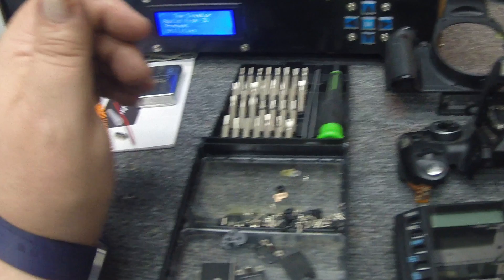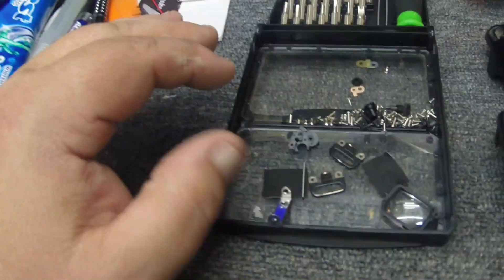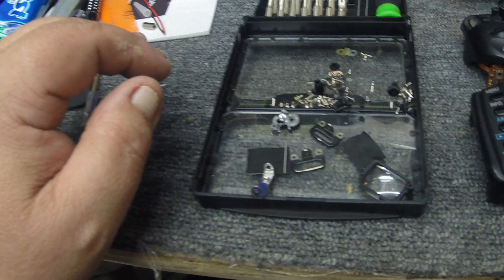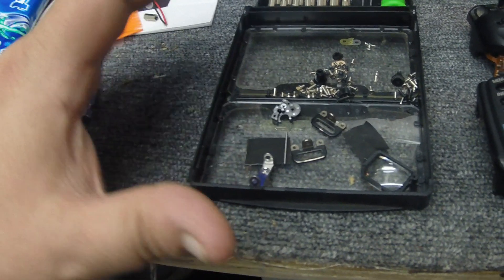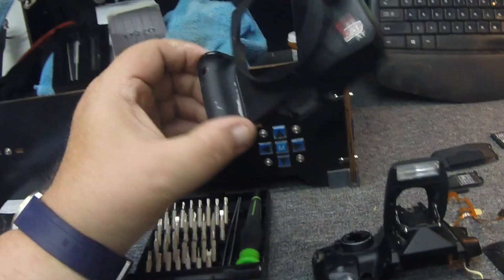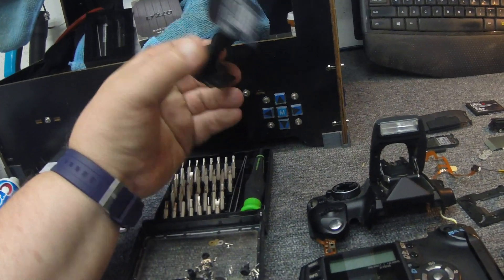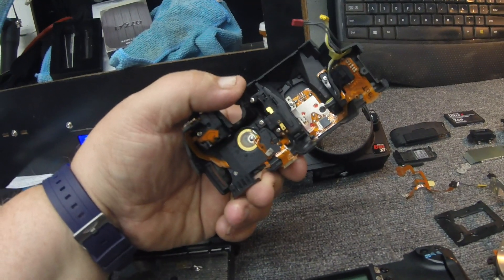We'll start over here. I'm trying to do this by hand — hopefully I can keep it pretty stable. Basically, this is all the odds and ends, all the screws that it required for me to get this camera completely disassembled. And I mean completely. Here's the front part of the camera, the front piece. Here is the top piece of the camera.